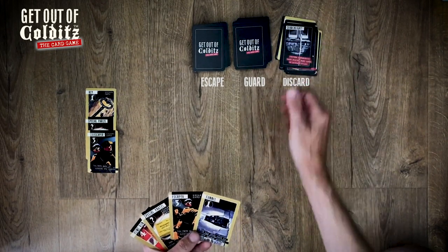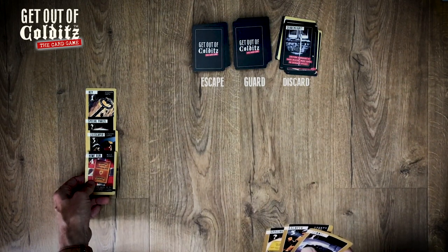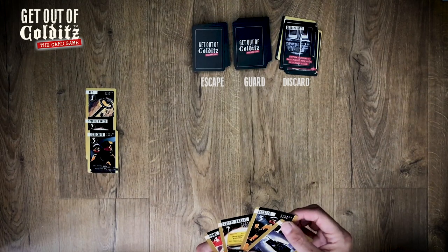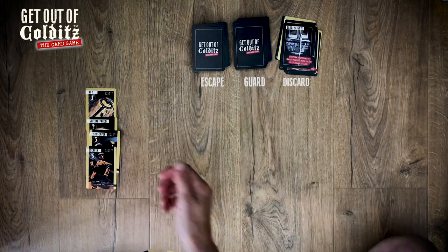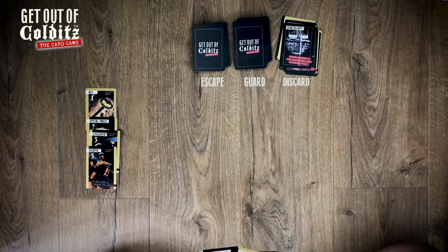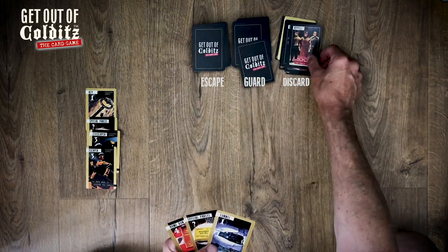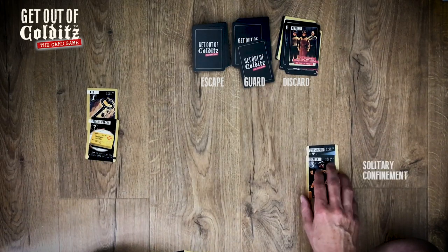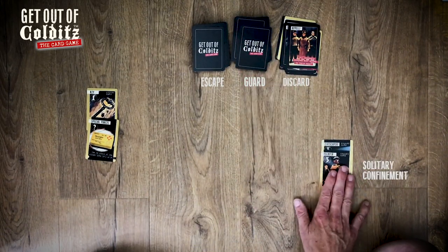Let's get the escapers down. See what the guard says — miss a go. Guard again — search light, he's looking for a rope which I don't have, so that's fine. Now I could home run that pair of escapers, or I can get greedy and play another escape, which I think I'll do.